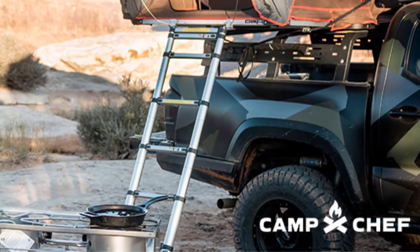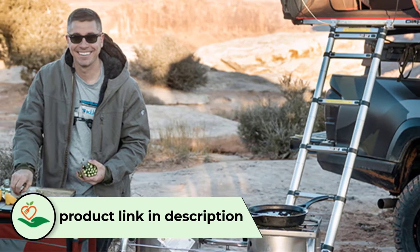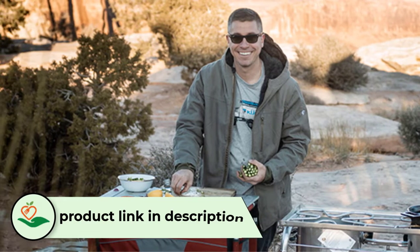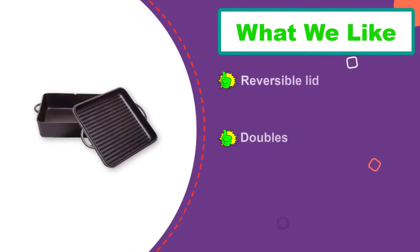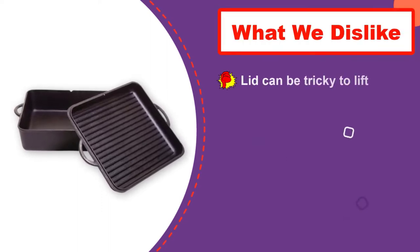Round Dutch ovens are the most common, but there are times when a square Dutch oven is the better choice. Many reviewers rave about how versatile this square Dutch oven is — it's great for making even rows of biscuits or buns, or for baking cornbread or brownies, but it's just as good for roasts, casseroles, and more, since it has a roomy 8-quart volume. The Dutch oven and lid are pre-seasoned so you can use it right away, but the surface becomes even more non-stick with extra seasoning and use. The lid is reversible and has raised ridges, so it can also be used as a stovetop grill. This should be hand-washed.